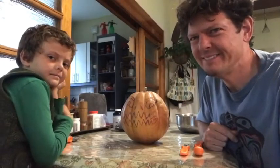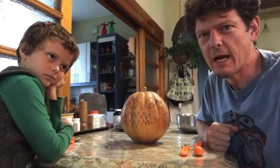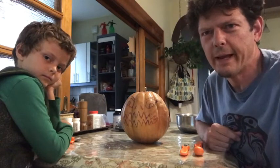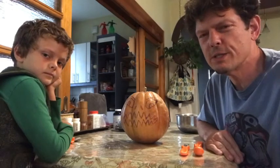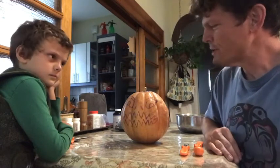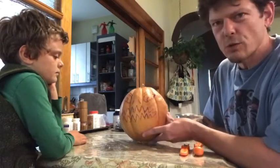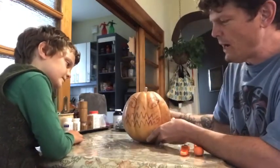Hi everybody, my name is Ryan and this is Mateo, and we're gonna carve a jack-o-lantern for you this evening. There's not one right way or wrong way — we're just gonna do it the way we do it, and you can try it this way or any other way. We just want to walk you through the steps. First of all, we sketched out a little drawing on a piece of paper of what we wanted the face to look like, and then we drew it on the actual pumpkin. We picked the right side — a little scary.